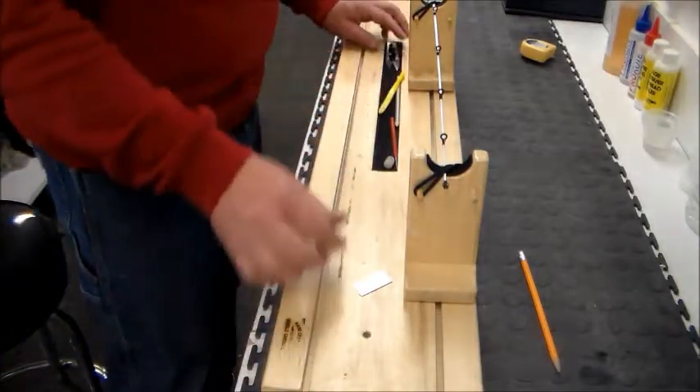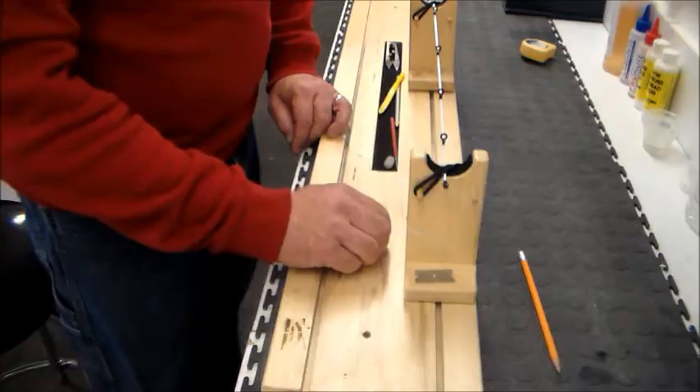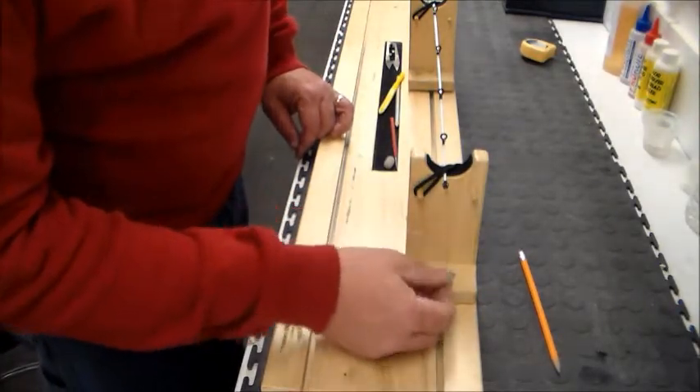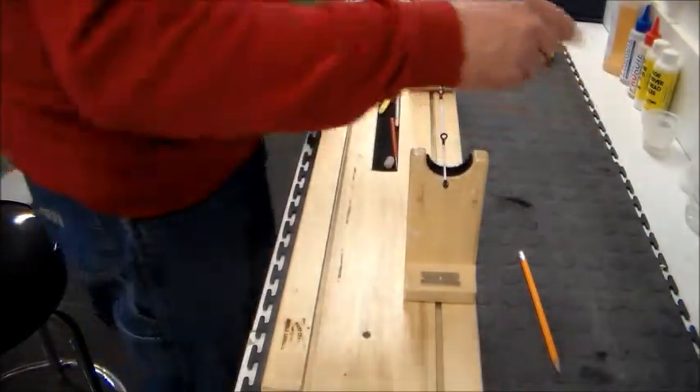As the glue starts to set up it'll hold, then you can make your adjustment and line it up at the end of that last guide. Let it sit for just a few seconds. Save those little slivers of glue because you can use them later — after a while you'll have little slivers of glue all over your rod bench. Now the tip top is in place.